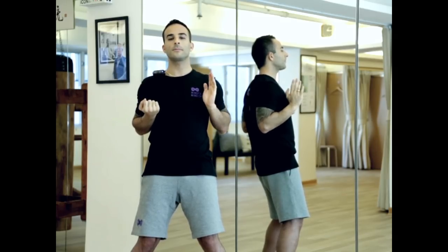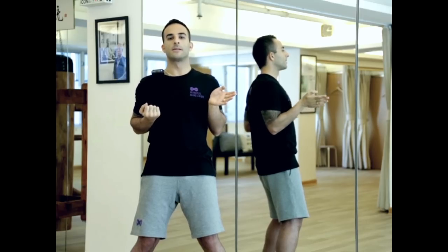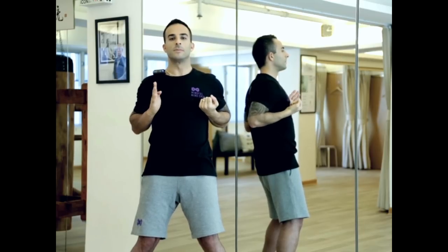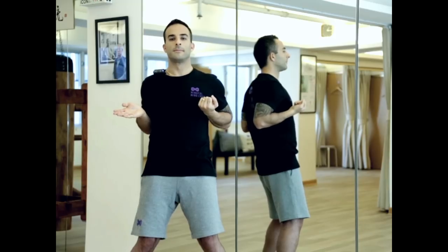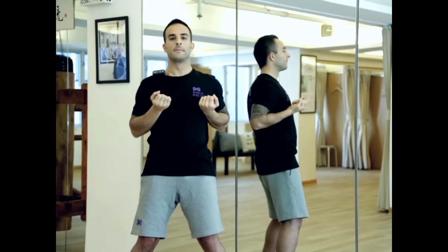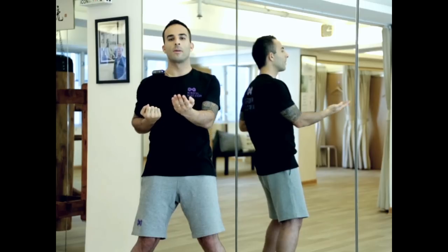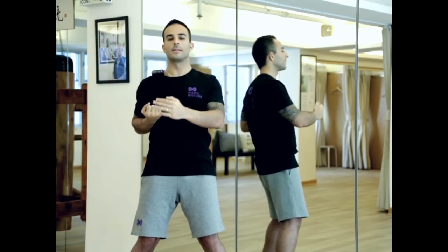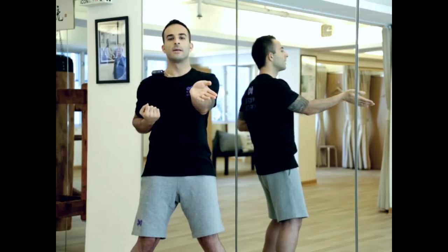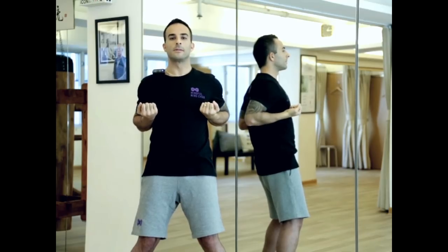Now the third section. Left palm strike, tilt the hand slightly, same on the right. Left wrist on the center at about navel height, piercing up, cutting down, up again, turning at the wrist, pointing the fingers down, palm strike, palm flat, hun sao, back. Same on the right.